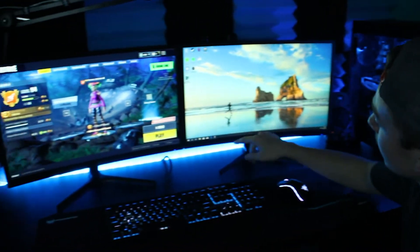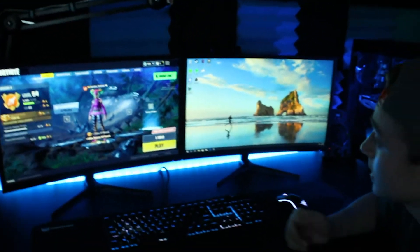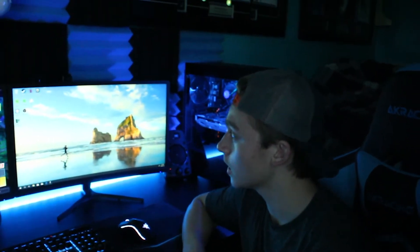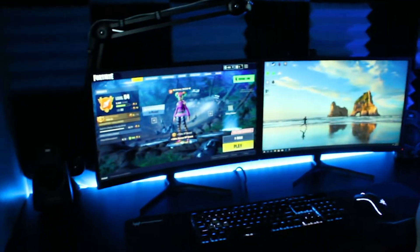There will be a link down below. And then here's two MSI gaming monitors. They have 144 hertz refresh rates and a one millisecond response time. These are good monitors, and they're also curved. It looks pretty cool.